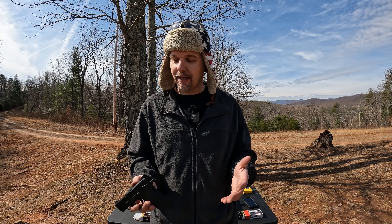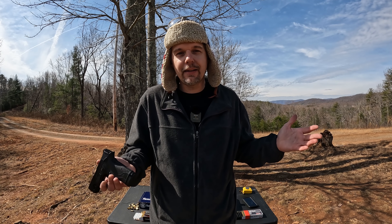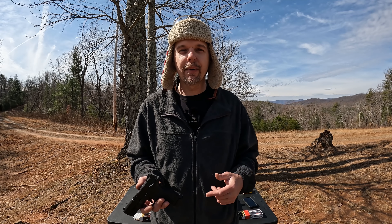In my opinion there's still just really not a need for this 30 Super Carry. Now do I think it's a bad round? No, it's definitely not a bad round — I just really don't see the need for it. If you're trying to get in between a 380 and a nine, somebody running a 380 most of the time wants either a super compact or something with incredibly light recoil and easy manipulation — and this doesn't fit that bill. The 380 is way less recoil and way easier to manipulate than this 30 Super Carry. And as far as the nine, you're right there — you're right there. I may change my mind after the gel test, which is coming very soon. Y'all let me know what your thoughts are down in the comments on this 30 Super Carry.